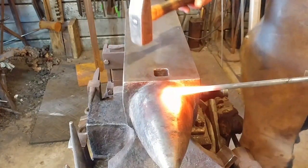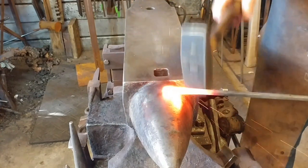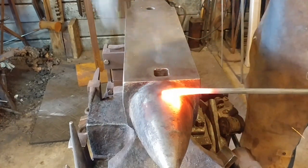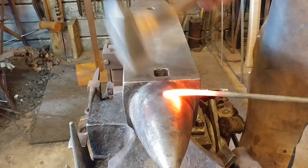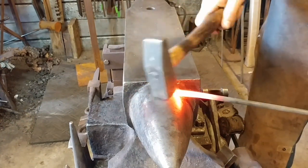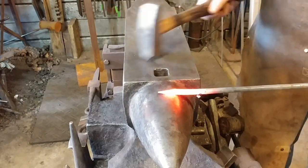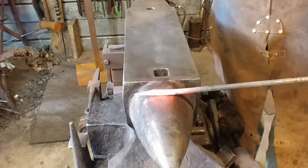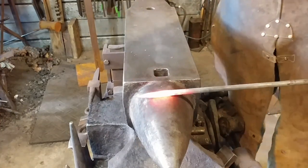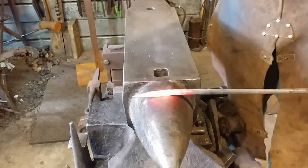Okay everyone, the first step in this process is to make a leaf. I'm not going to talk about how to make a leaf — I've made other videos on that. I'll put those in the same playlist so you can check that out. Today I'm going to focus on making the bottle opener portion of the leaf itself.